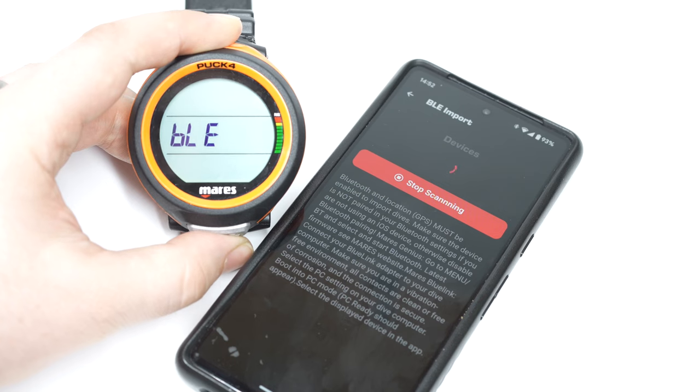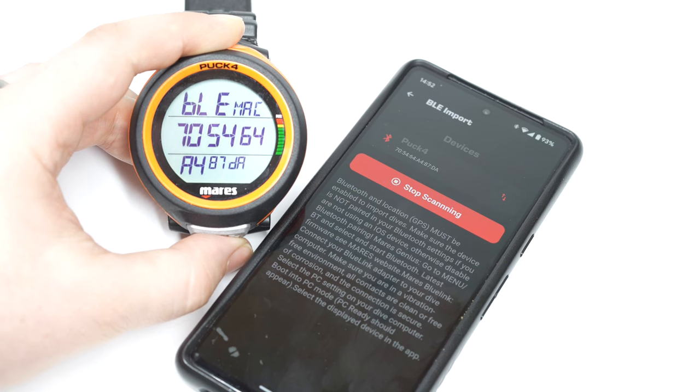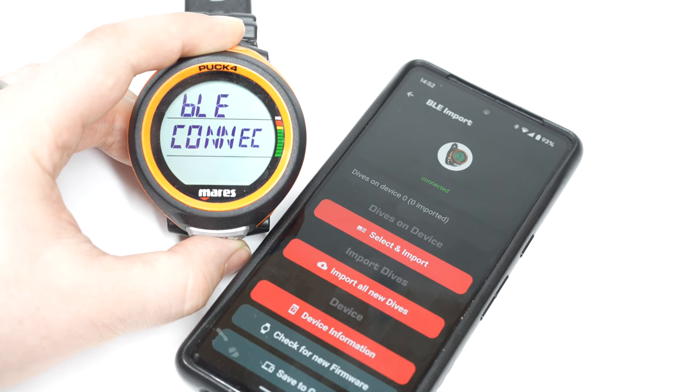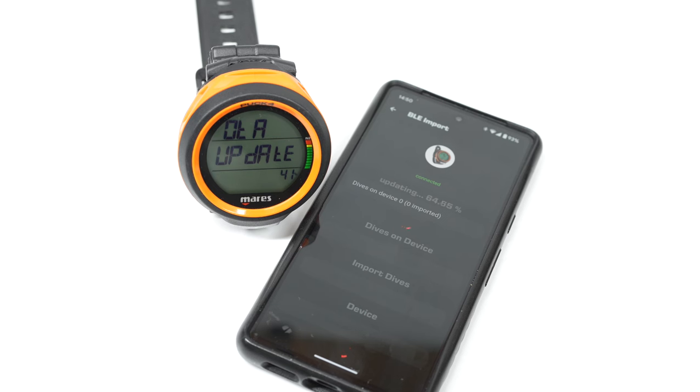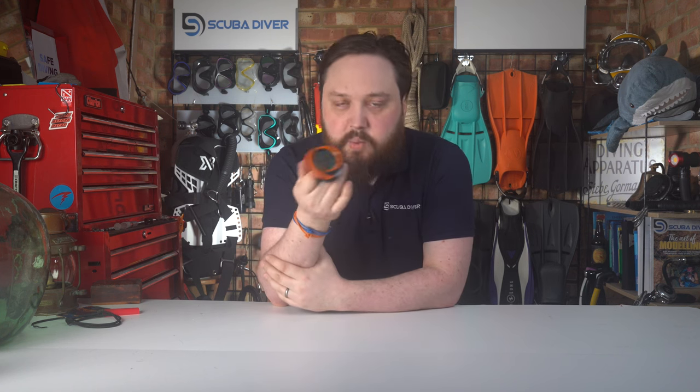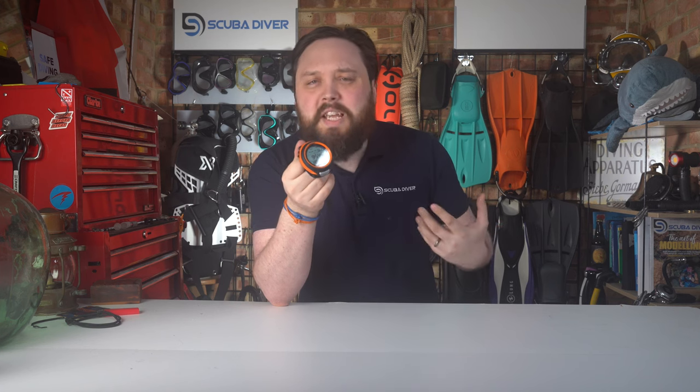Bluetooth inside lets you pair your Puck 4 to your smart device with the Mares app or the My SSI app. You can keep the dive computer up to date with firmware updates conveniently delivered through the app whenever bug fixes or improved features are available. You can also save a digital copy of your logbook to your smart device. The computer itself will record 100 hours or 100 dives — whichever comes first — before it starts to overwrite the oldest dive.